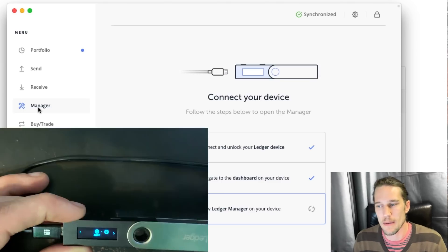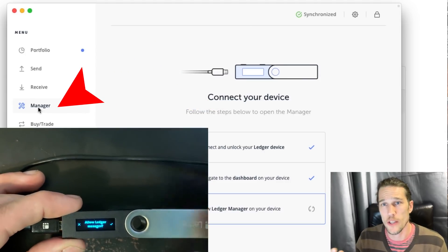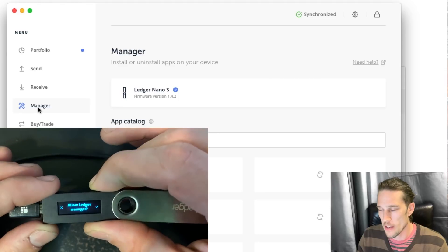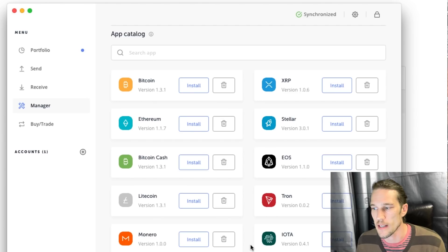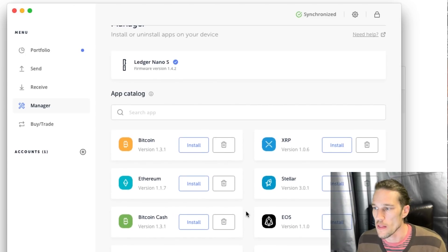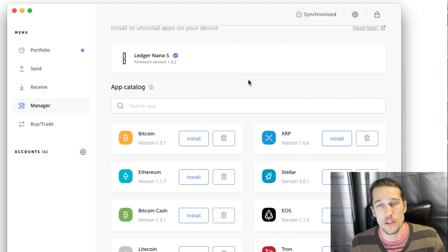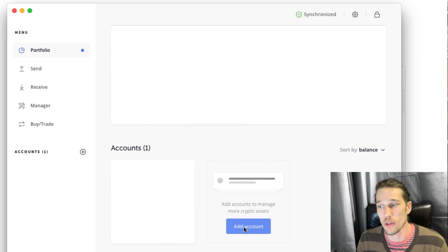Just unplug it and plug it back in. Inside Ledger Live, go to 'Manage.' It should say 'Allow your Ledger to manage' — you say yes. Then you can go and select whatever app you want to install. Select the XRP app and it allows you to install it. There are a bunch of apps on here. It's super easy — just click install. After you click install, an installation window should appear, it should say 'Processing,' and then the XRP app should show on your Ledger.